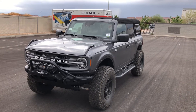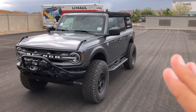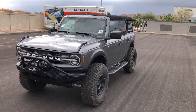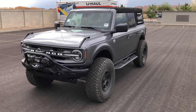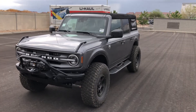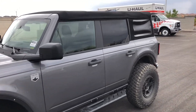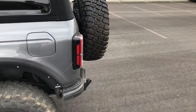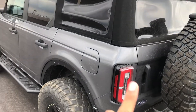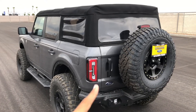Hey guys, welcome to the channel. I'm back with the same Bronco. I wanted to do a follow-up video, going over some things I learned about the car since I published that first video, some little mistakes I made, and then also we're going to do a full in-depth tour of the interior screen and all the customization you can do. Just in case you haven't seen the first video, this is a Big Ben Sasquatch package Bronco in carbonized gray.